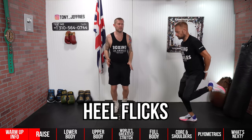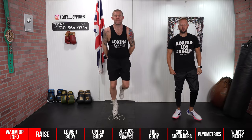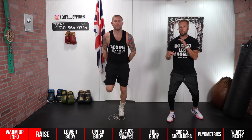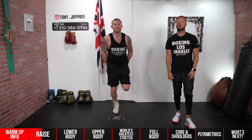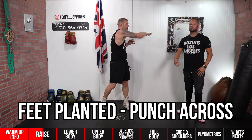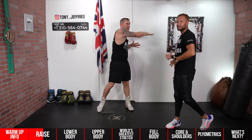From there, go into some heel flicks. This is going to start getting those hamstrings firing a little bit, and you're getting that dynamic movement through the feet. When we're boxing, we're on the toes all the time, so it's just introducing the brain to that feel. Then set the feet and do some light punch-across movements — what we're trying to do here is get those lats opened up in the back and get some rotational movement through the core as well.